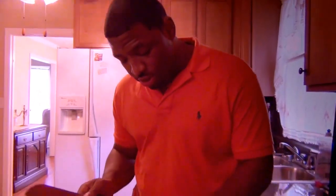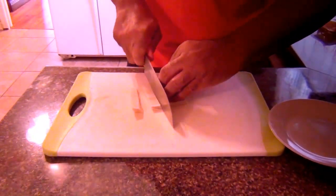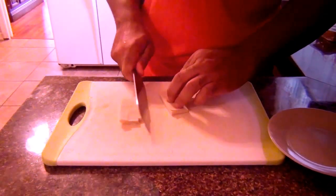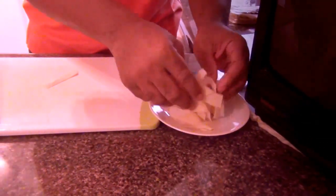Now let's get started on the wonton chips. I have a stack of about seven wonton wrappers and I want to cut these into little strips. You can find wonton wrappers in your grocery store in the Asian food area. We're going to place them on a platter, spread them around, and then fry them to a nice golden brown crisp. We'll fry them in oil at 325 degrees for about 45 seconds — if you fry them longer they will burn.